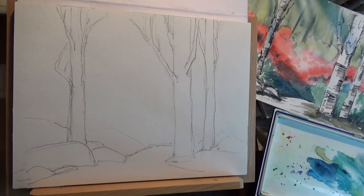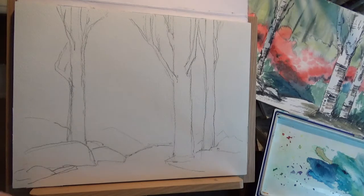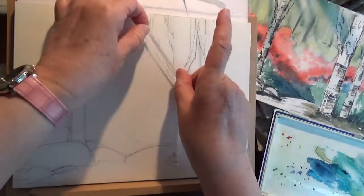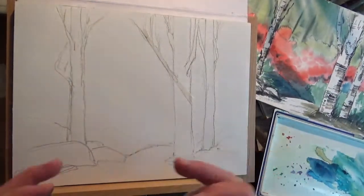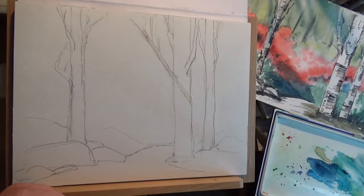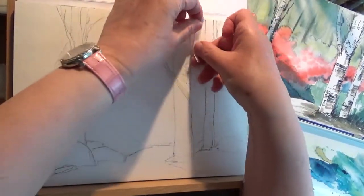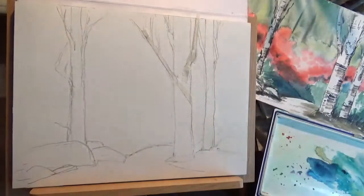So the idea with the masking tape: I have a very thin one just to give you an idea, because I'll do the branches. You would take some tape like this, put it onto your clothes a little bit to make it less sticky, and then apply it where you need to. You can tear it a little bit to make it thinner, and then just leave it on there — that allows that part of the paper to stay white without having to worry about masking fluid.